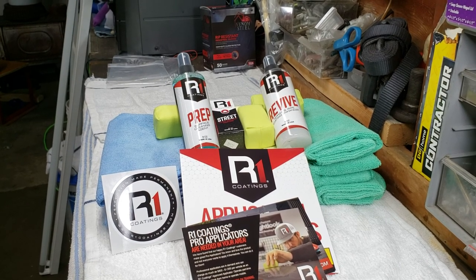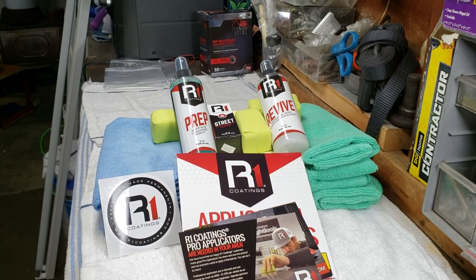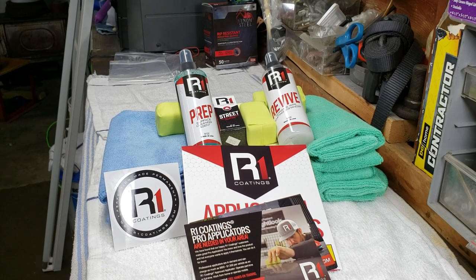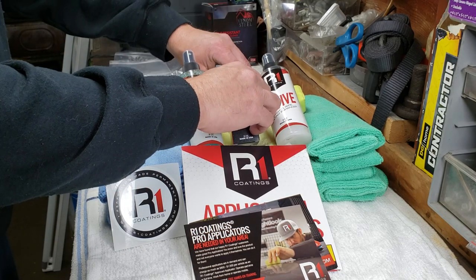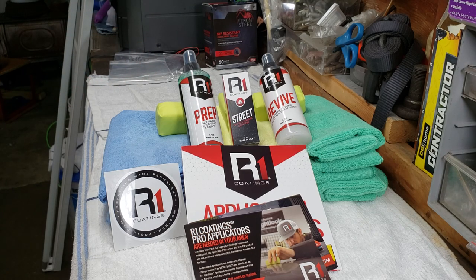If you ask for an MSDS sheet, some companies give you a hard time because that would disclose what's in the product and how much. It depends on who you buy through. We've all bought stuff that never worked — you know what I mean. It just never worked.